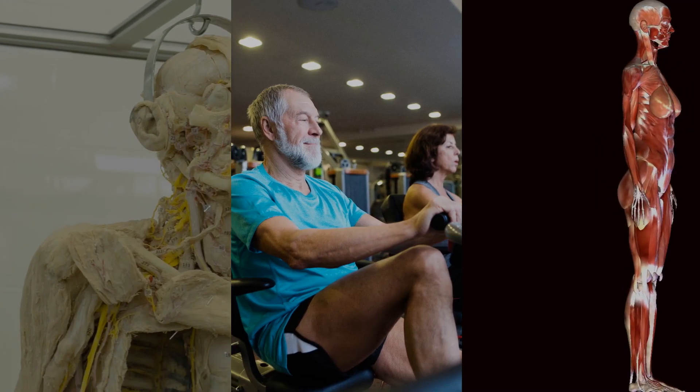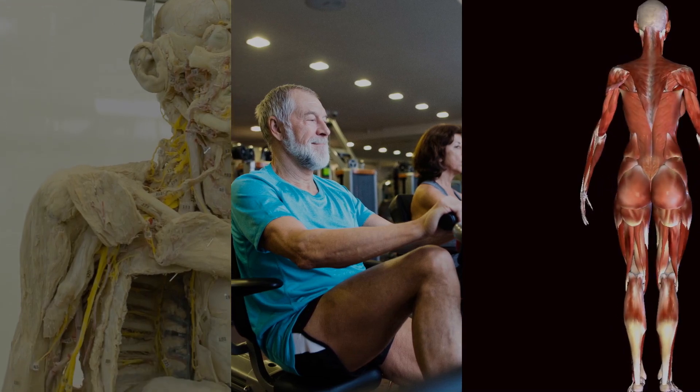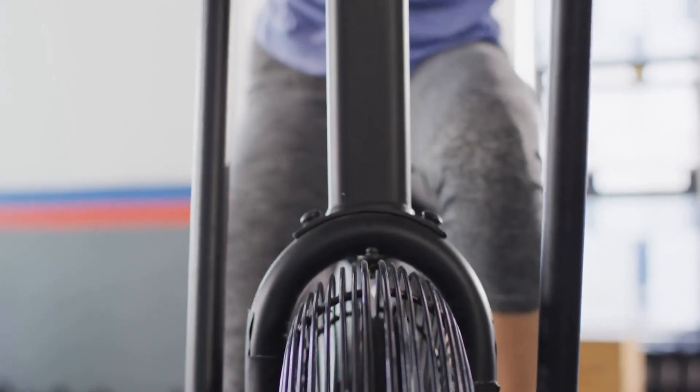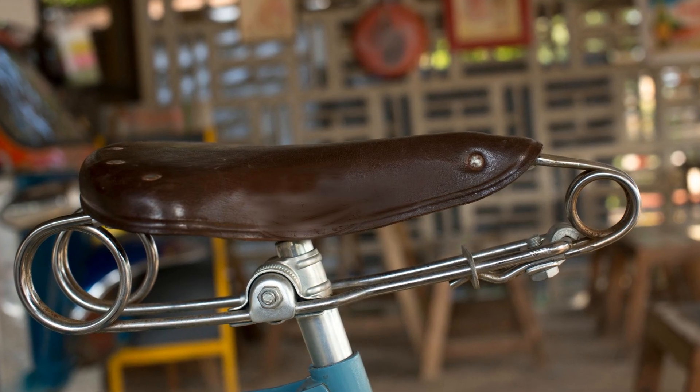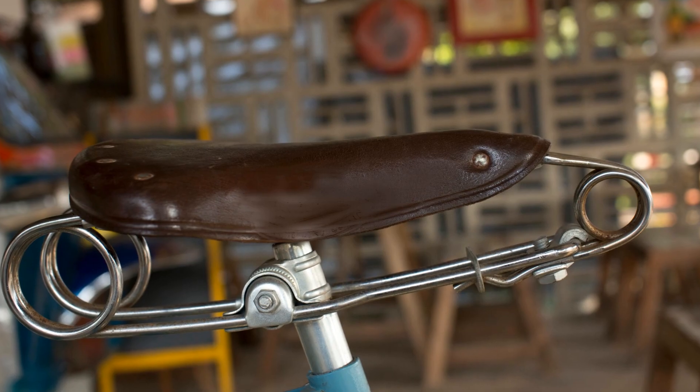Crafted with a steel frame that merges cylindrical, oval, and rectangular tubes, the PUBU W669 is coated with anti-corrosion paint in sleek black or dark gray. It's a substantial piece of equipment, requiring a little extra space for optimal use.